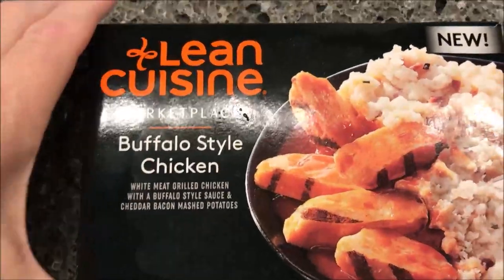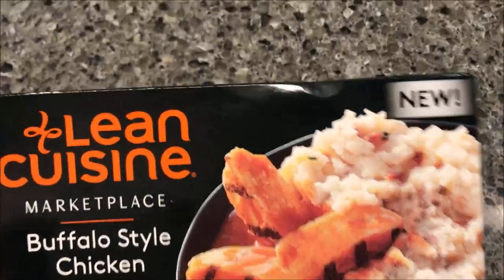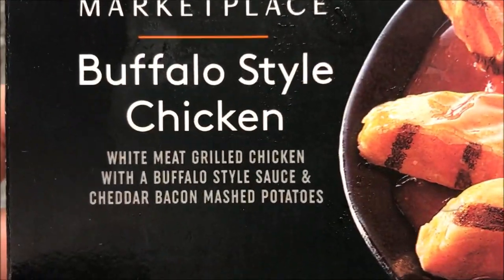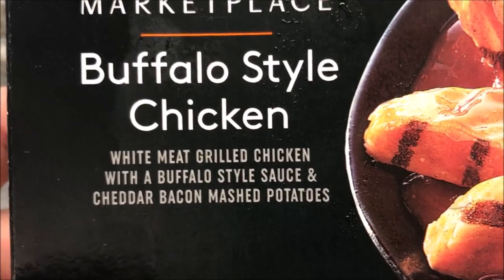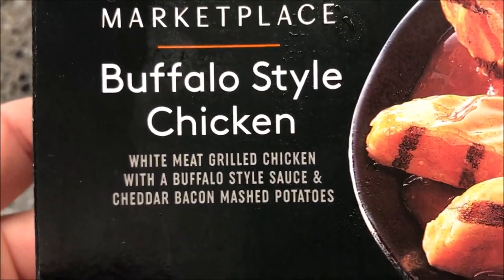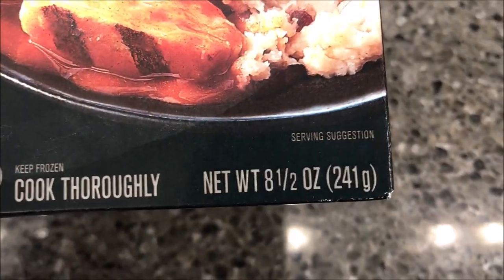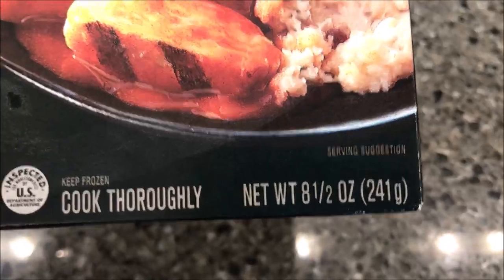Hey guys, welcome to another lunchtime review. Today I'm going to try one of these new Lean Cuisine Marketplace meals. This one is the buffalo style chicken — grilled white meat chicken with a buffalo style sauce and cheddar bacon mashed potatoes. Looks pretty good. Size-wise it's eight and a half ounces, 241 grams.